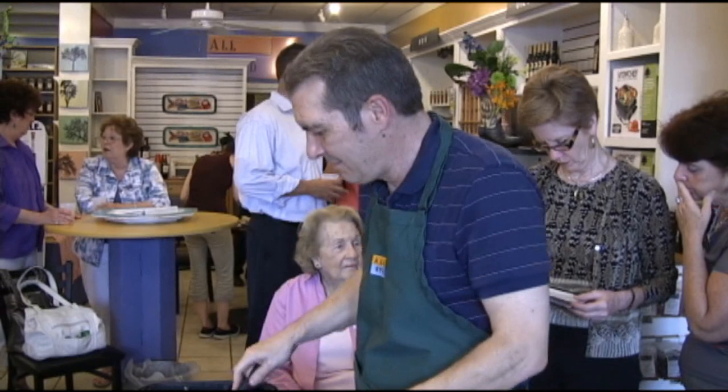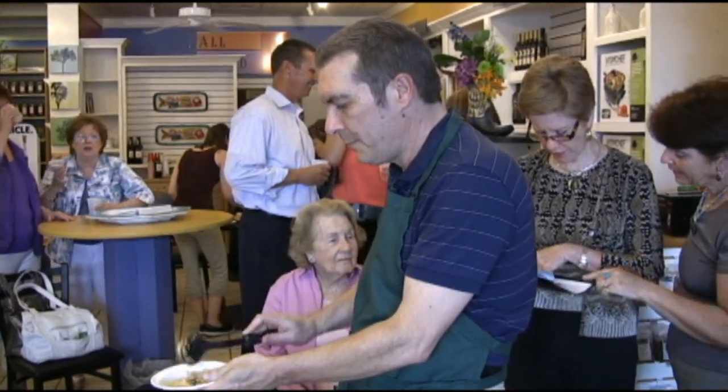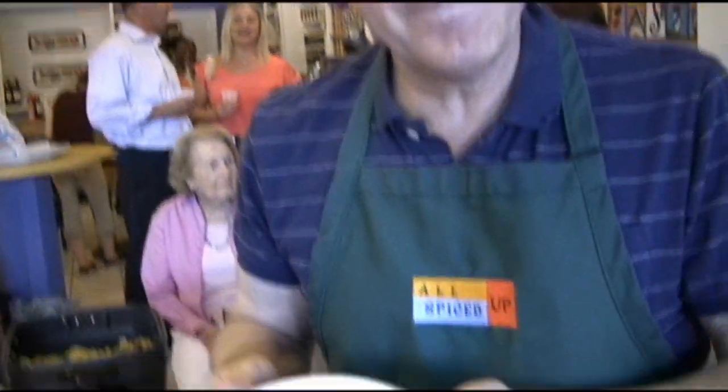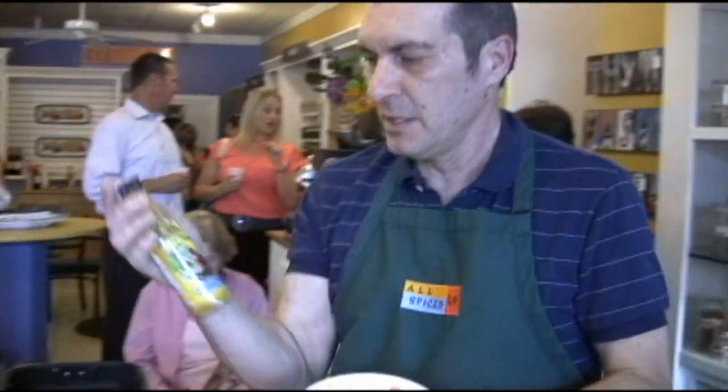Get yourself some rice. Get yourself some shrimp. One other thing I wanted to point out: spiciness, as far as this dish is concerned, is a very personal issue. I made this on the savory side, but if you want to heat it up, just add your favorite hot sauce. That's why you can have it hot and mama can have it cool — that's why there's no fights in the kitchen. You don't have to make it so hot that everybody can't handle it.